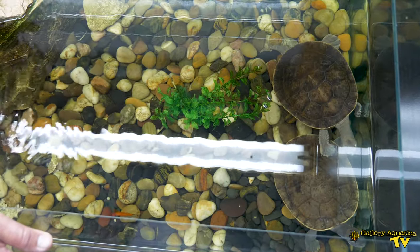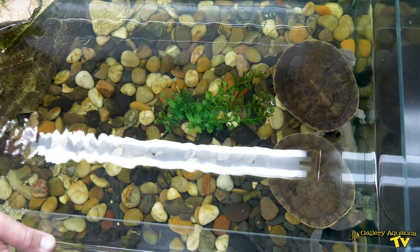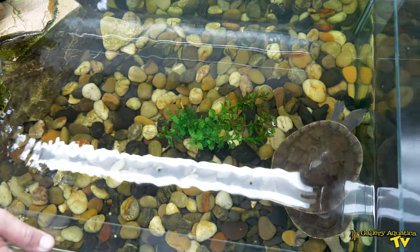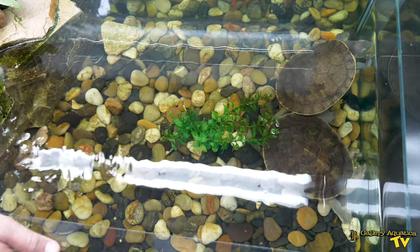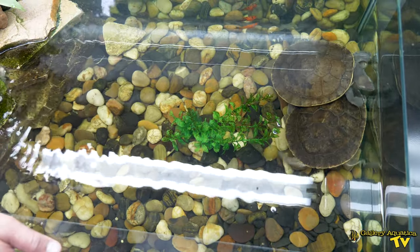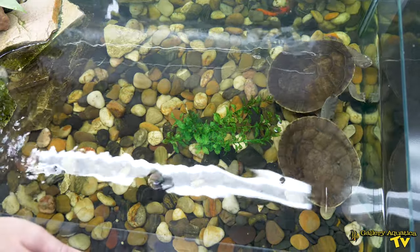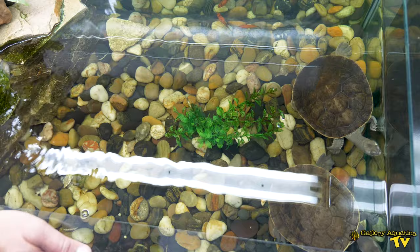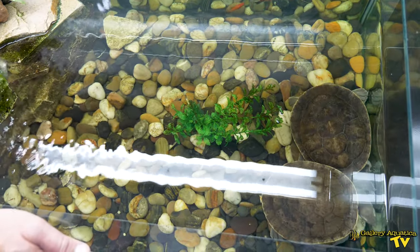Brisbane River Turtles get to a length of around about one foot with their shell, so these guys are probably about two-thirds fully grown. They are going to get bigger and you can see that the tank has been designed to give them the maximum amount of swimming space. The extra width of this tank really gives them that extra space to swim around, and we also have this area that they can get up onto the land so they can bask under the light if they choose to.